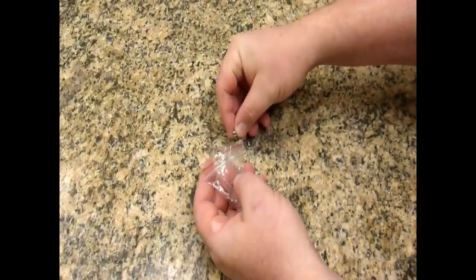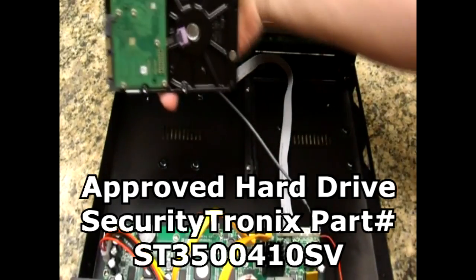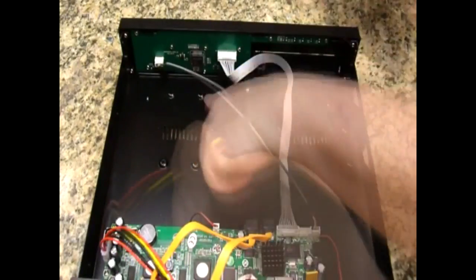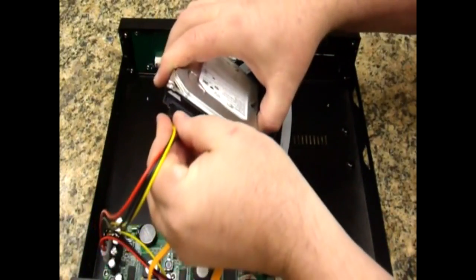Set four hard drive screws aside. This is where the hard drive will sit. There are four threaded inserts on the bottom of each drive where the screws will fasten. These line up with the four holes on the bottom of the DVR. Let's install the cables first because it's easier to do before the drive is screwed in.